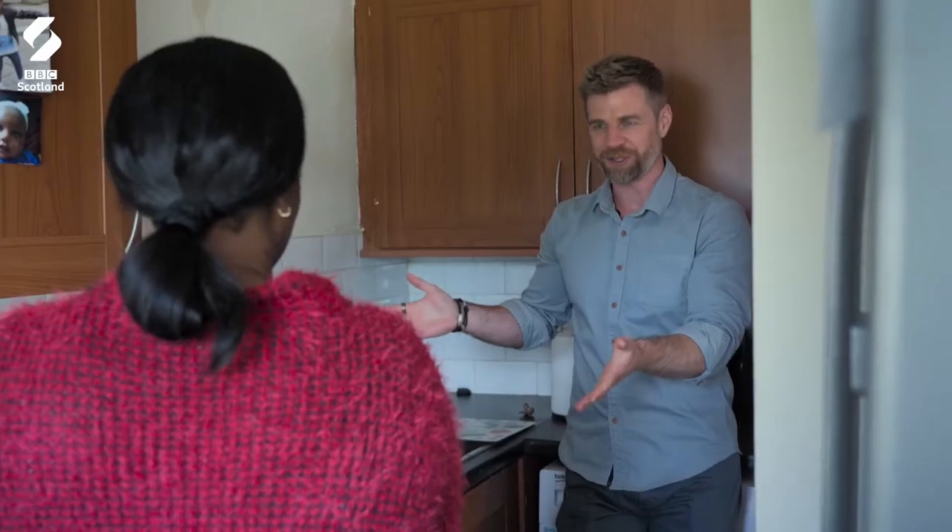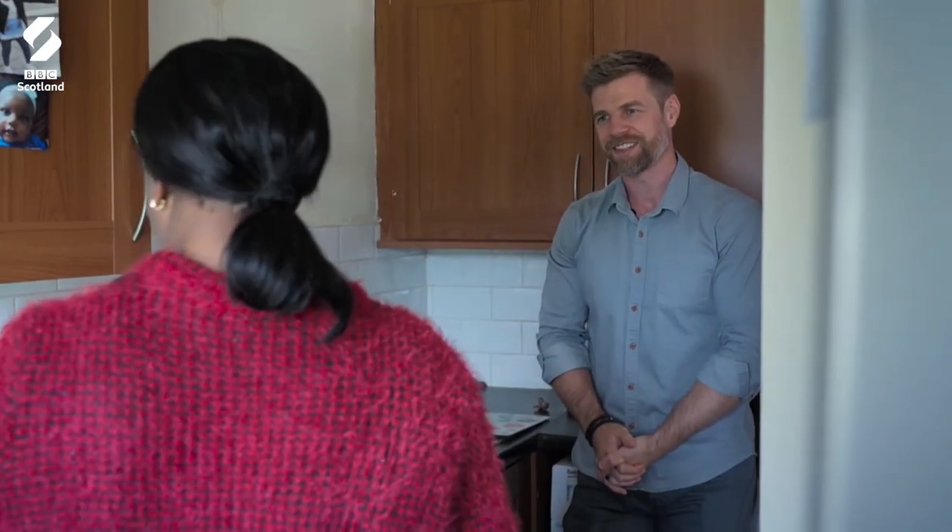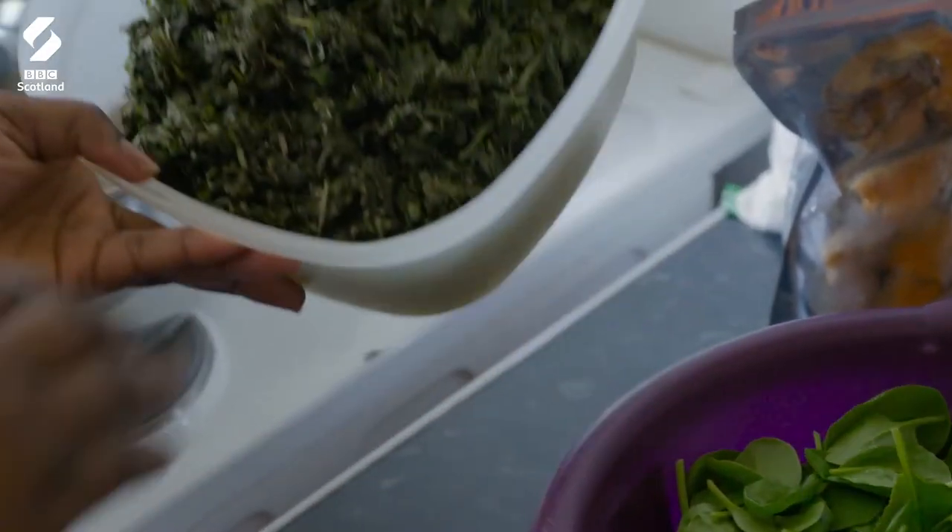You've got a bunch of things out here on the worktop — I'm dying to ask what it all is. Can you explain what you've got prepared? What I'm preparing today is a typical African dish, precisely a Cameroonian dish. What's it called? Aero. This is actually the aero, this vegetable here.